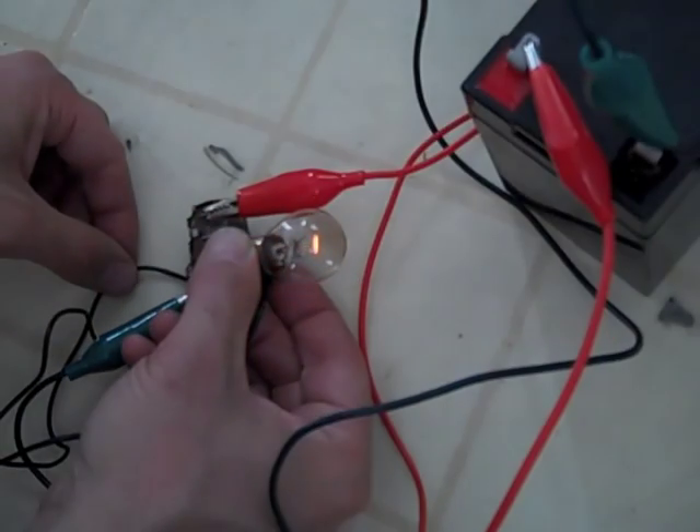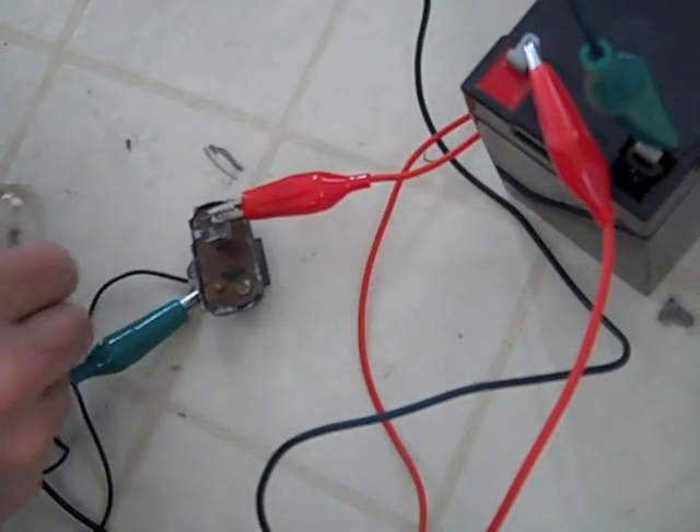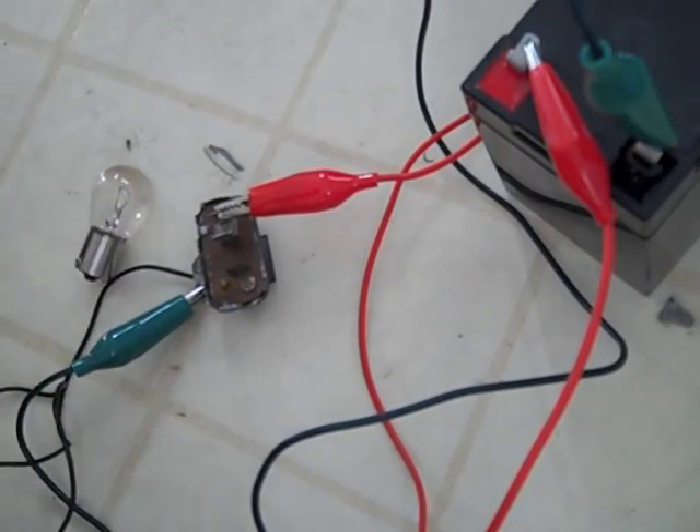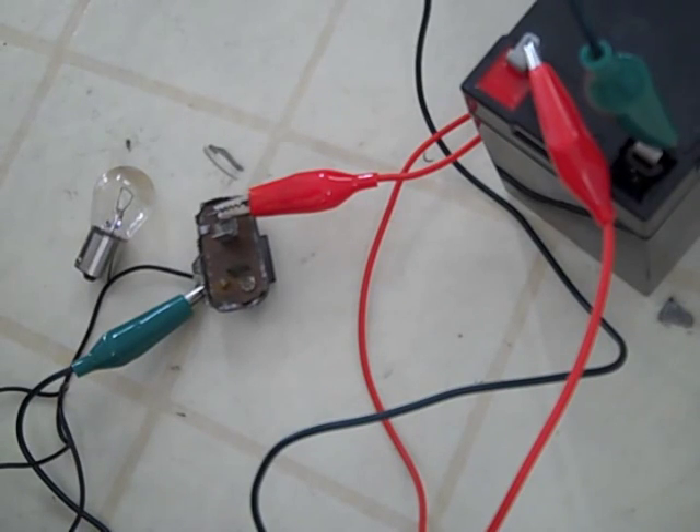What it's doing is opening up and closing that bi-metal strip. The little heater coil wrapped around the outside of the bi-metal strip heats up, and the bi-metal warps — it actually changes shape. Then it opens those points up, disconnects the bulb, and then it cools down and closes up again, makes a connection, and heats up again. Just like a flasher in your car, but a little more accurate.